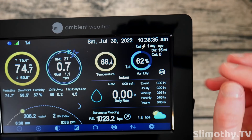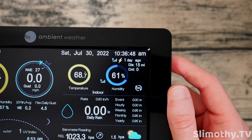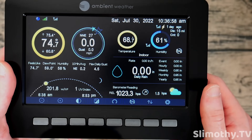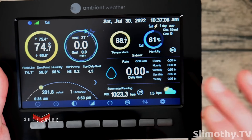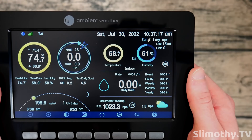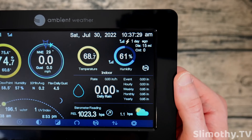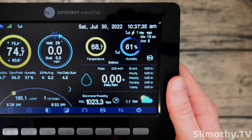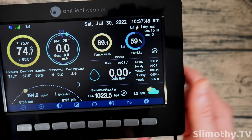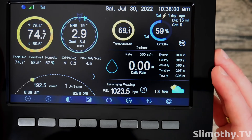I separately purchased the lightning detector — about $66 on Amazon. It can detect lightning strikes from up to 25 miles away. I've got mine sitting under my deck — not an ideal location — but during a recent lightning storm it was picking up around 130 lightning strikes per day. It shows on the display as 'one day ago, 15 miles away.' I highly recommend getting it. You don't have to buy it all at once — save up and add it later. There are also other add-ons like particle detectors for air quality.